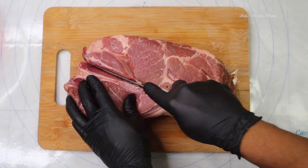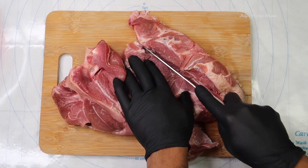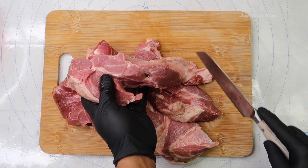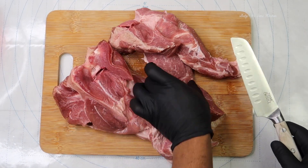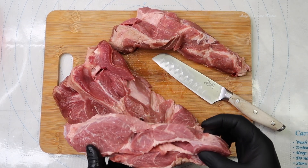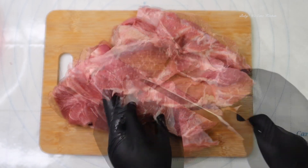Now you can cut up your pork any way you decide. Some people cut it up in pieces, but I'm going to show you how I cut mine. I'm going to do long pieces so I get a sear that I love, which I'll show you at the end.